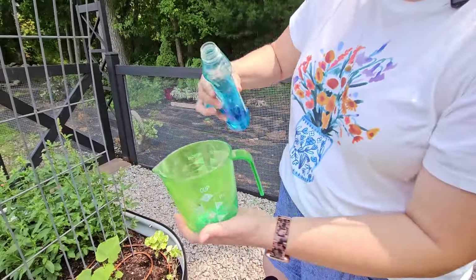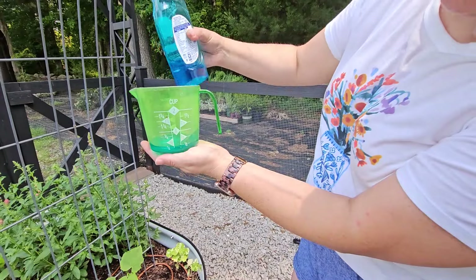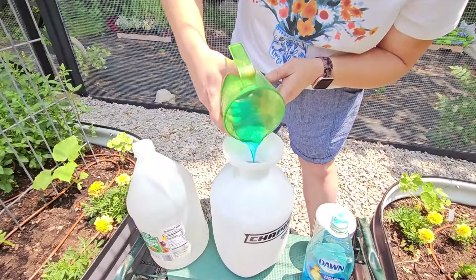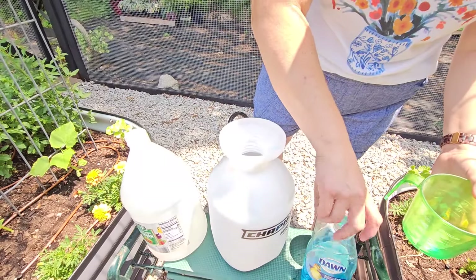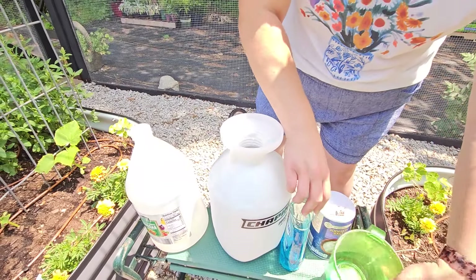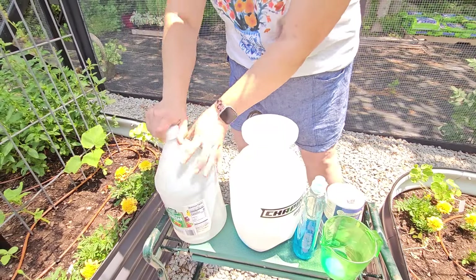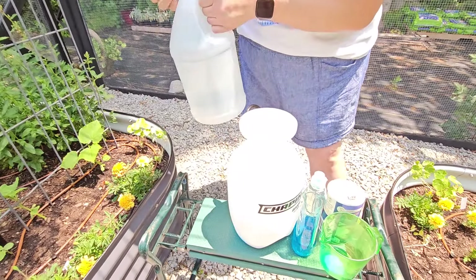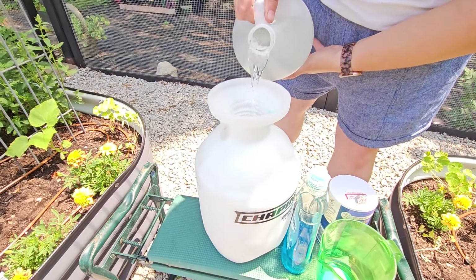I've accidentally been calling it an all-natural weed killer but it's actually a DIY weed killer because the recipe does include dish soap which has some additives in it. Now we'll add our vinegar. It's good to do weed killer like this on a hot sunny day — while the path is a little bit shady, it's going to get really sunny in about an hour. It's super hot right now so I think it's a perfect day.